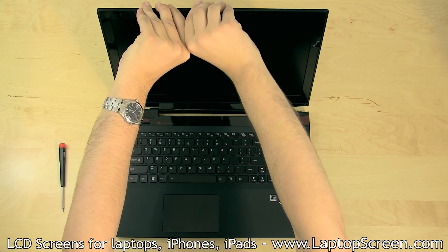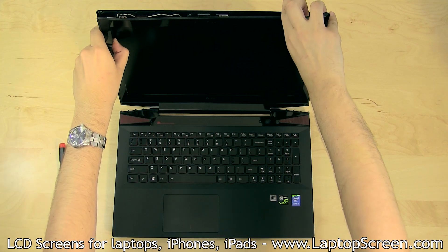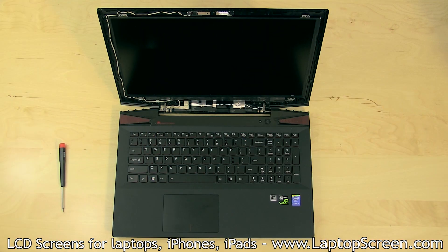Begin separating the bezel, starting from the top inner edge, and continue pulling the plastic bezel away from the screen. Set the bezel aside.